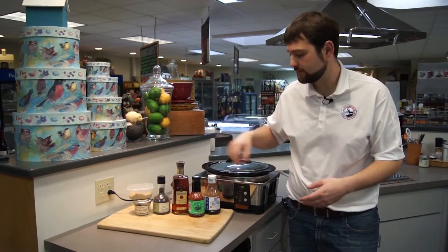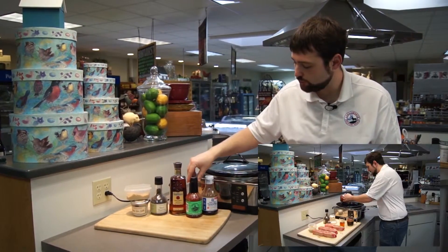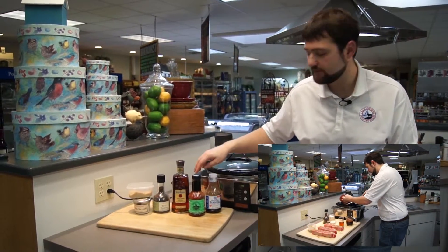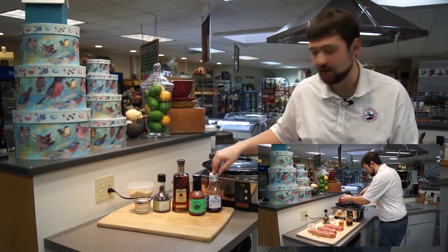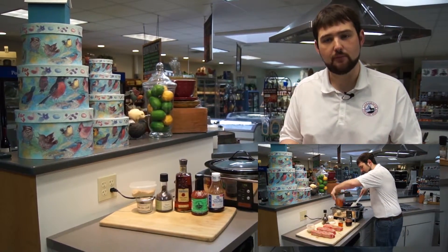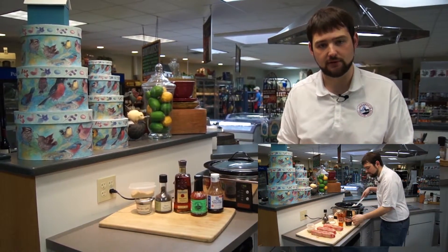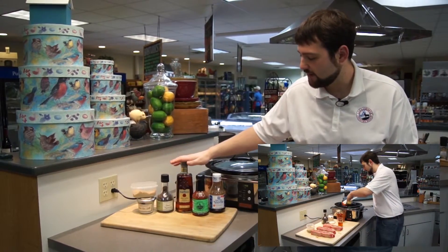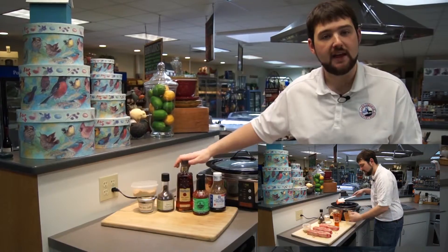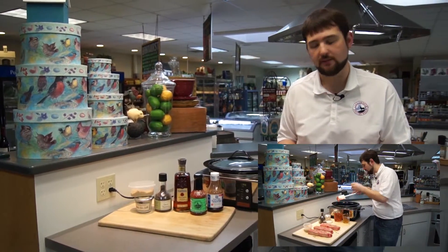After we season the ribs, we set them aside, then we mix together two parts barbecue sauce and one part teriyaki sauce. We used about two cups of barbecue sauce and one cup of teriyaki sauce, but you can use more or less to fill the bottom of your slow cooker. Then to top it off, we added just a little splash — about three ounces of bourbon — and that's going to add a real nice smoky barbecue flavor.